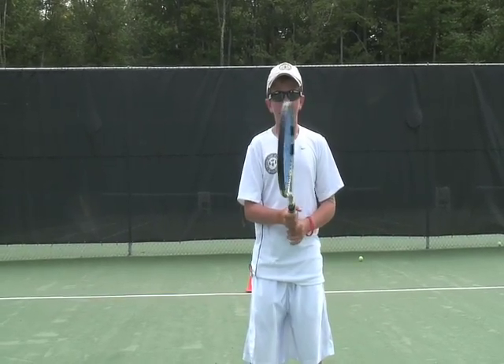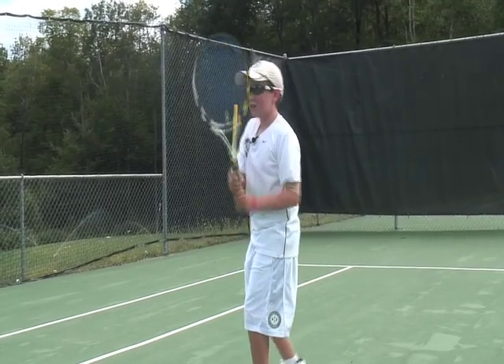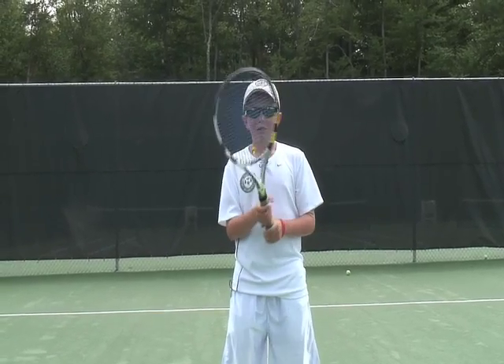So there's three things that we have to cover in this drill. Number one, we have to be in ready position, bending our knees. Number two, we have to sidestep to the ball and stop before the ball, then hit the ball and swing. And then number three, we have to get back to the center of the court doing sidesteps so that we can make sure that we cover the whole court.